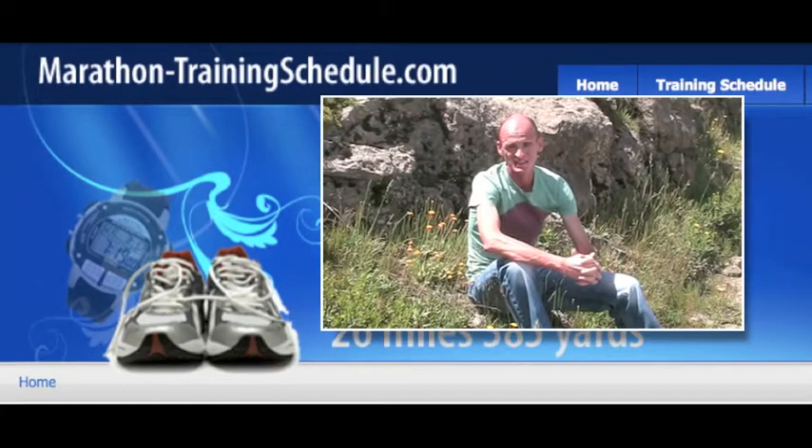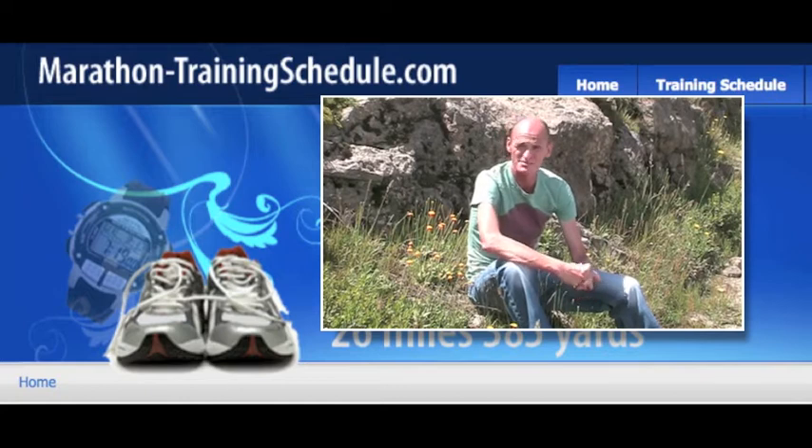Tip of the day, and this is probably going to sound quite comical for some people, but tie your shoelaces before you actually do your race.